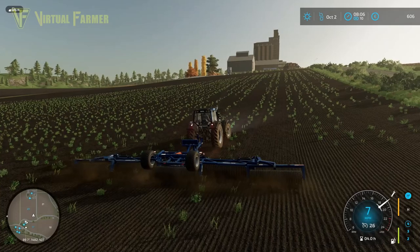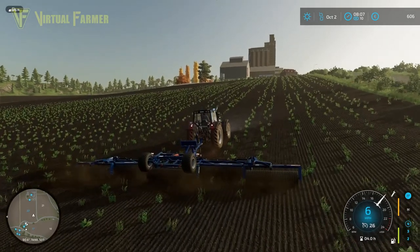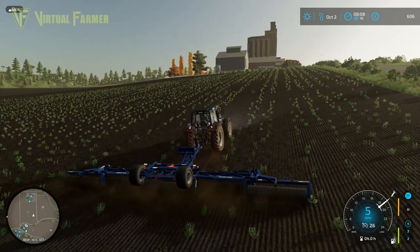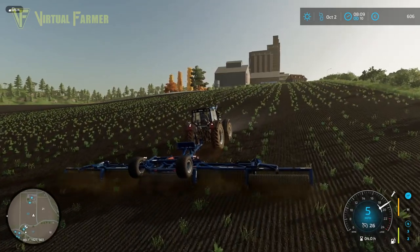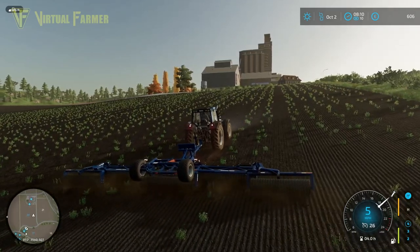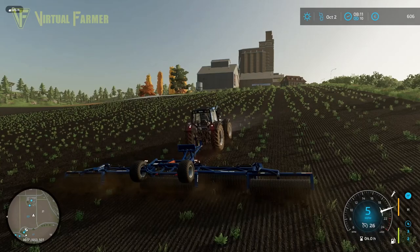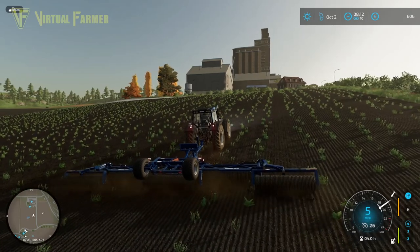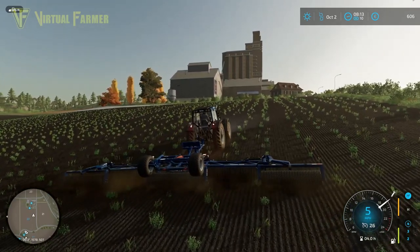You can see the slightly different ground texture we've got here - the seed bed versus the de-stoned ground is a little bit better. That should do us really, really well for actually getting a good crop of barley in here for next year. I'm going to do barley because it was actually suggested in the comments - we're looking at having chickens, and having the crop we plant as feed for the chickens next year. Barley produces a slightly higher yield, so it's going to be a good thing.